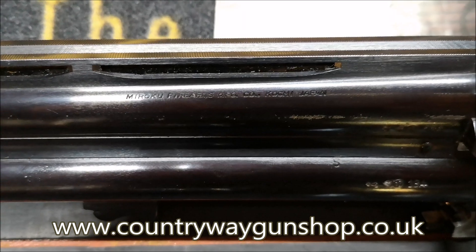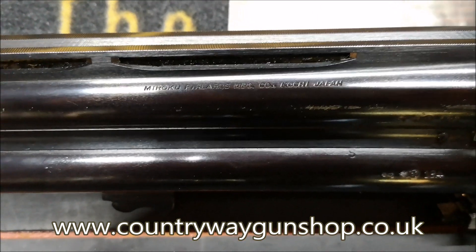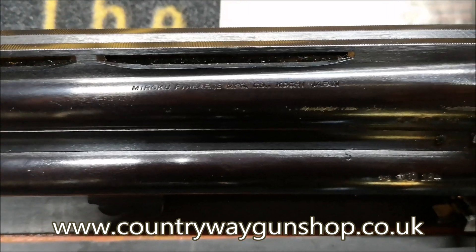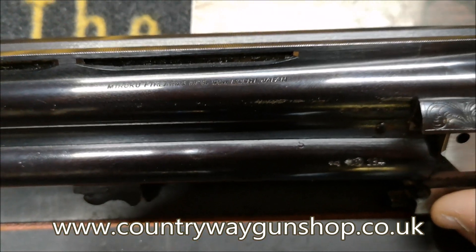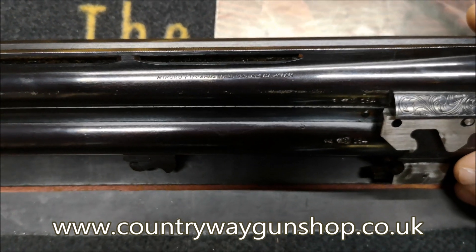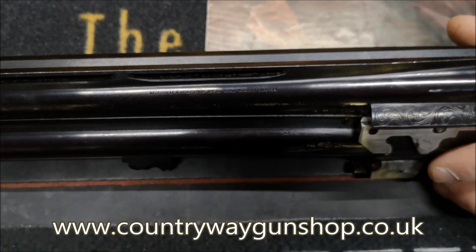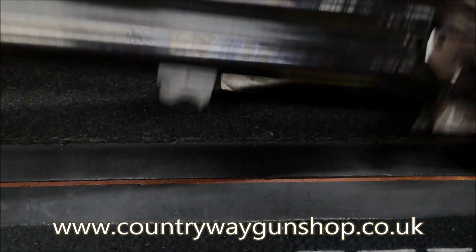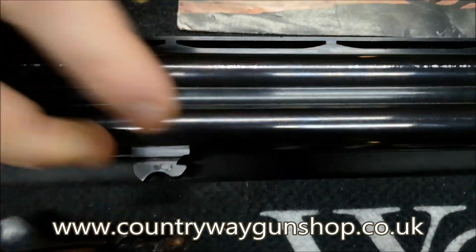There we are - it says Miroku Firearms MFG - Manufacturing Group - again, Kochi Japan. That's what they've all got on them nowadays. This gun is getting quite late; if I had to have a stab at it, this would be mid-80s Miroku. As I said with the serial number system, it's all over the place so you're never going to truly know - Miroku won't tell you.